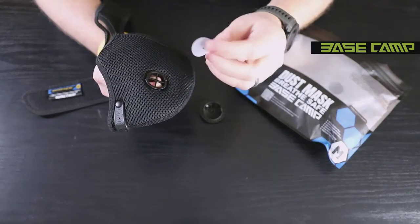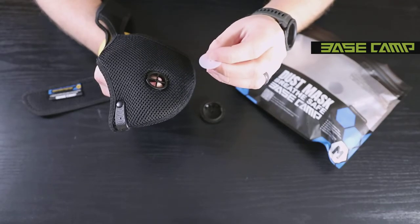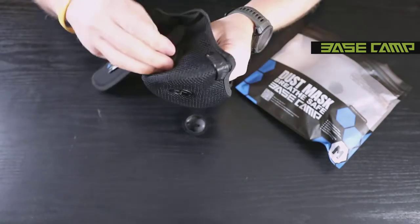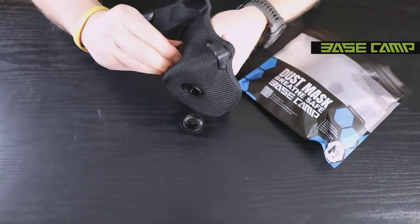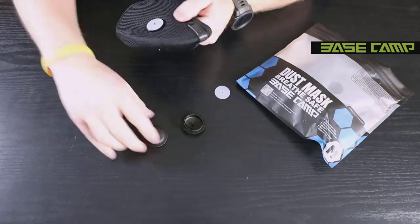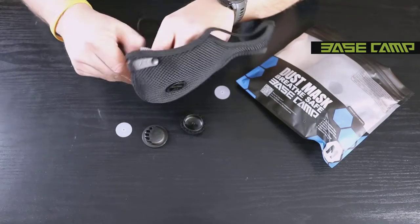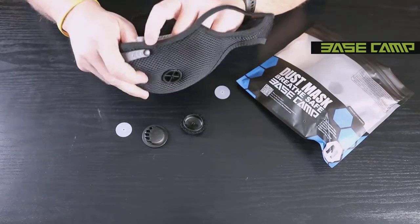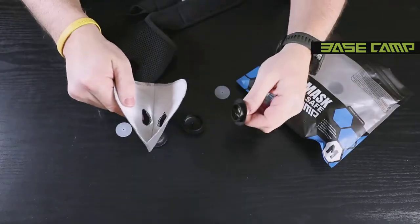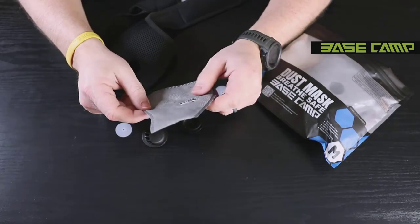One thing to note: whenever you're putting this back together, you want the raised portion of the rubber diaphragm to face in the upward direction. Do the same thing on the opposite side — counterclockwise twist, remove the cap and diaphragm. Then you can pull out the filter completely and remove the valves. There you have your filter removed from your mesh dust mask.